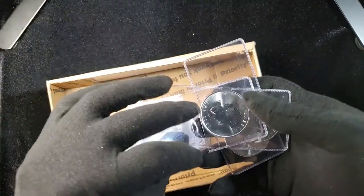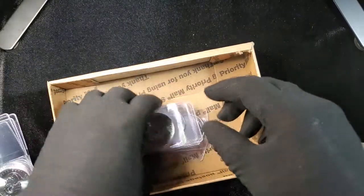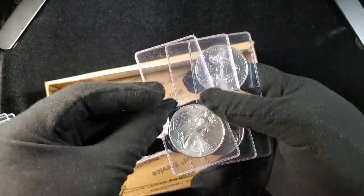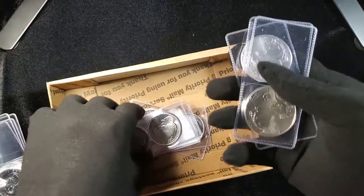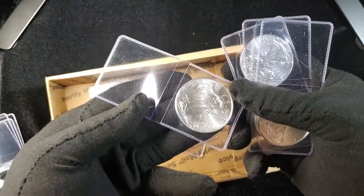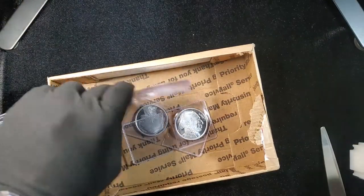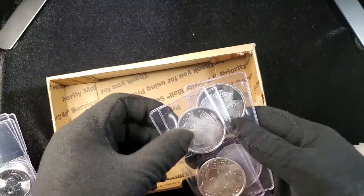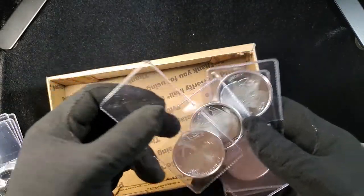All my Maple Leafs are 2020s. All my Eagles are 2020s. All my rounds are Buffaloes, which I find really boring — they're just so common. If it was a gold buffalo, that would be a different story, or like a Buffalo nickel too — those are cool.